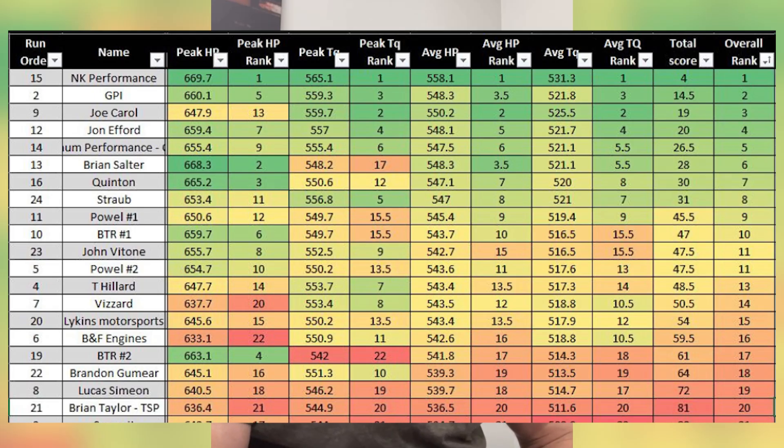Our camshaft overall ended up being pretty good across the board. It wasn't the best in any category, but it was consistent. My peak horsepower was fifth-best out of all of them. Peak torque was the third best. Average horsepower we were third, and on average torque we were also third. We were just right there at the top across all four metrics. Bobby from Cam Motion slash NK Performance won the thing overall — in a field of very close metrics, when you look at the dyno sheets, they're all very close. But his camshaft was just better than everybody's.